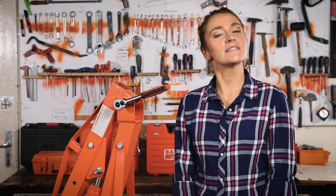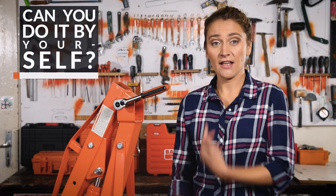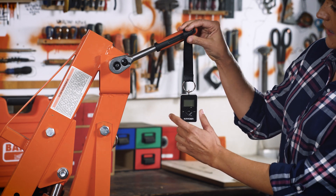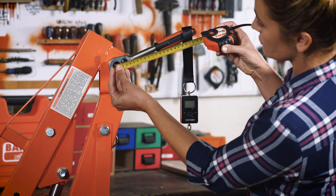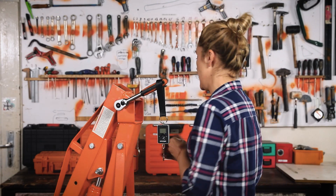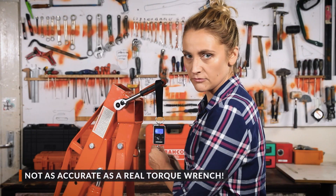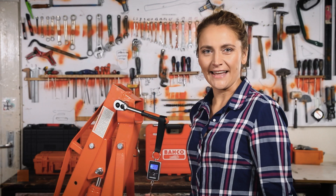Can you do it by yourself without a torque wrench? Surprisingly, yes you can. All you need is a regular wrench and a digital spring weight scale. I've got the wrench. What I need to do is place the scale here, measure the distance between the drive and the end of the handle — it's about 20 cm — then turn it on and pull until it reaches 10.